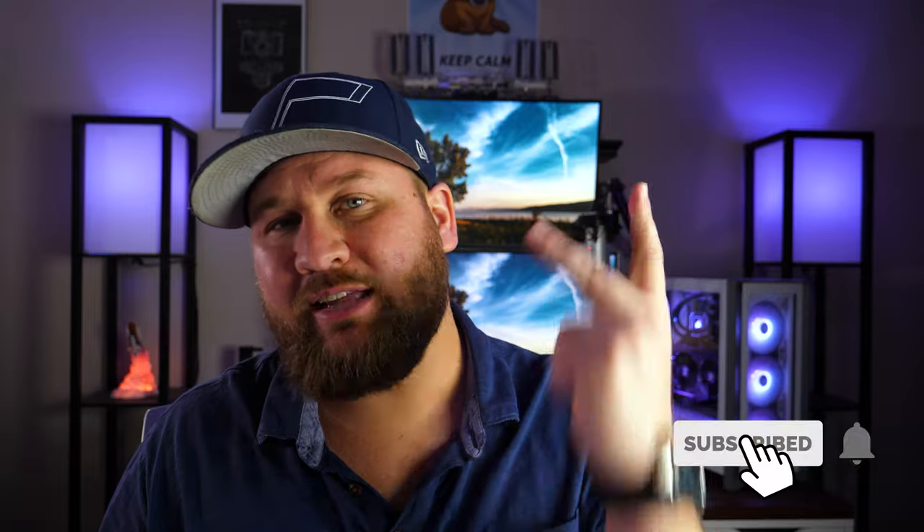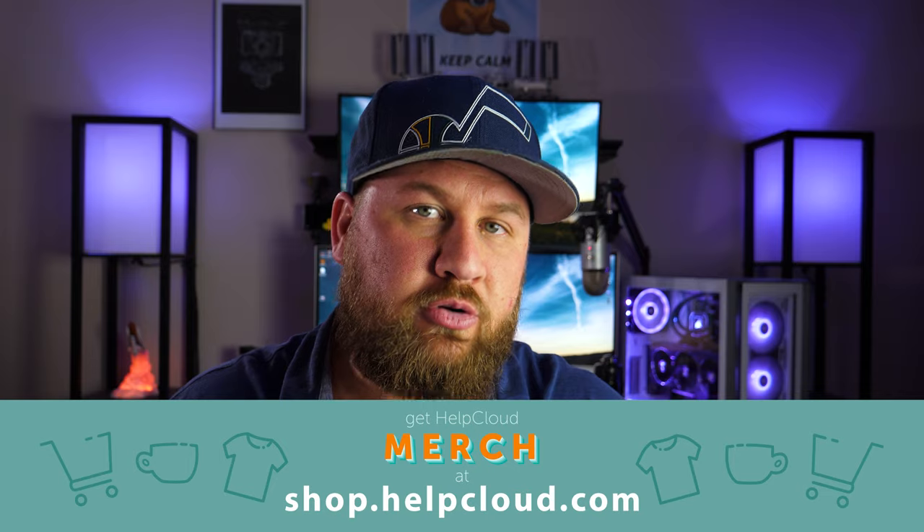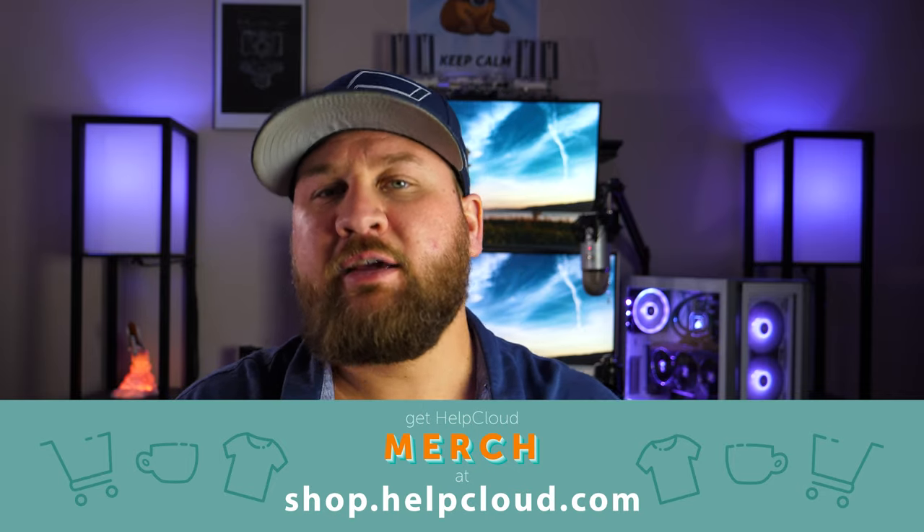That wraps it up for this week's tech review. Thank you for watching — I'll post links down in the video description for those who want to take a look. It truly is an awesome mesh system and I would highly encourage you to check out the Deco M5. If you got value out of it, be sure to like, share, and subscribe. Head over to shop.helpcloud.com — we dropped new Help Cloud merch over the holiday season. We'll see you on the next one. Peace.